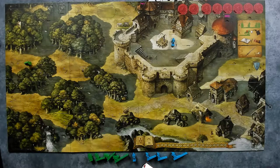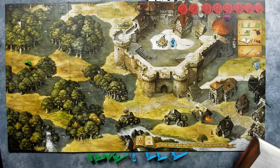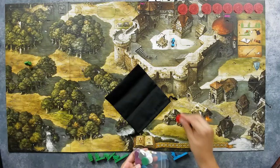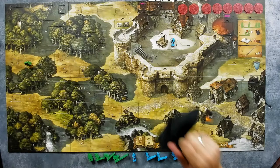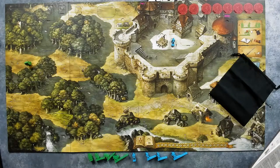Each player taking part now throws the wooden disc of their color into the bag. We need to throw in our discs. Since we are playing with Little John and Robin Hood, we are just going to throw these three in. I presume we are going to draw from the bag, so I'm going to shake it really well. Then we need to place the book's gold ribbon between pages 8 and 9.